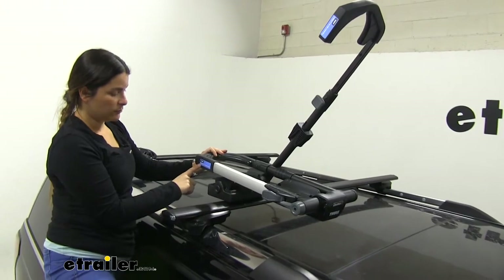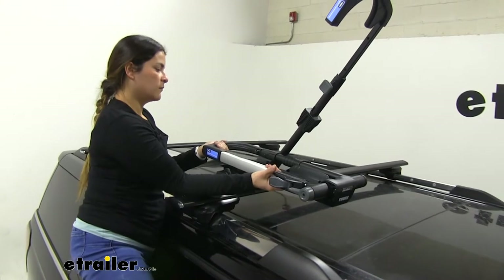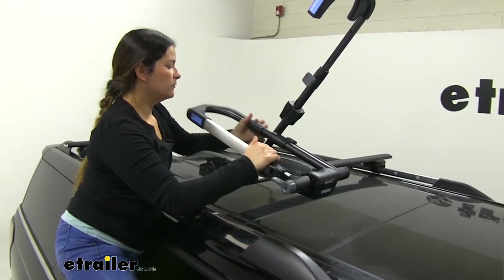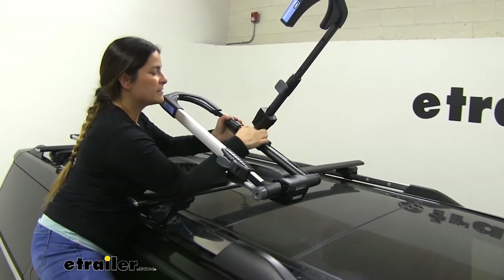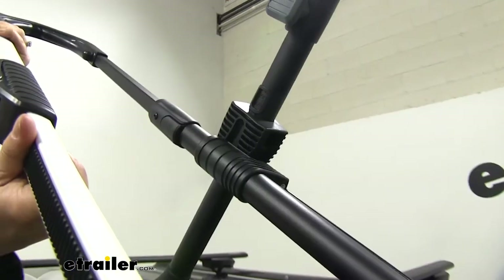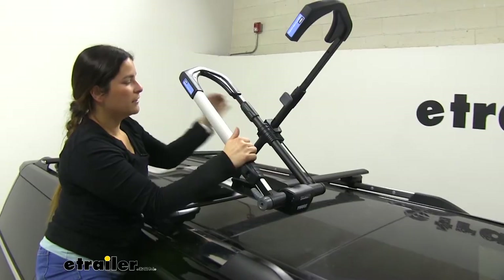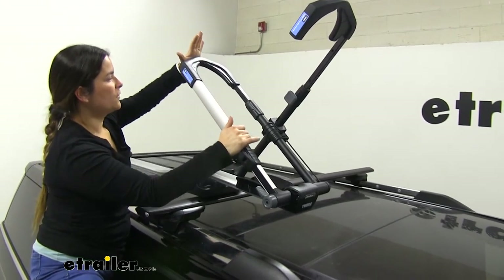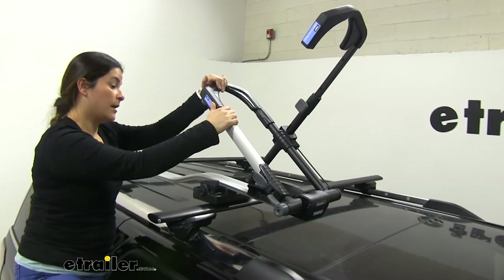This one's labeled number two, and as it says, raise second to secure wheel. So you'll raise it up, and there's a mechanism right here that's going to catch and click into place — just like that. That's when you know it's secured. This will secure to the back of your tire, making sure it's nice and not going to go anywhere.